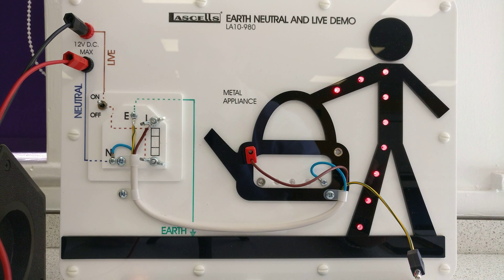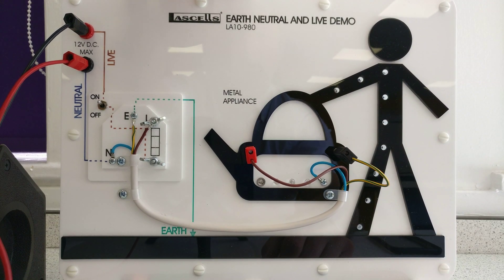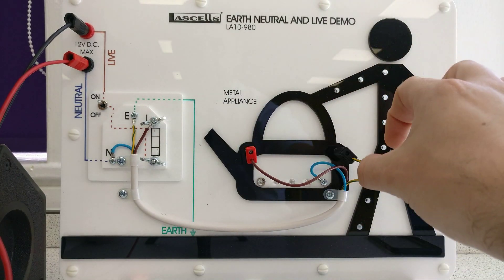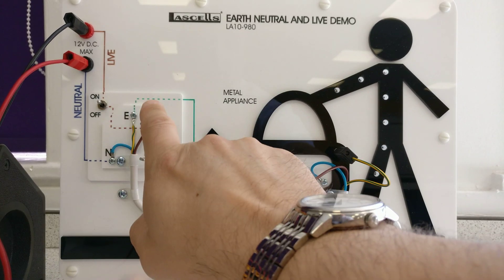Let's switch off. Now if we keep the brown wire there but put in this earth wire, let's see what happens with the earth in place. Watch what happens - and it's gone. The wire has clearly blown; excess current flowed.